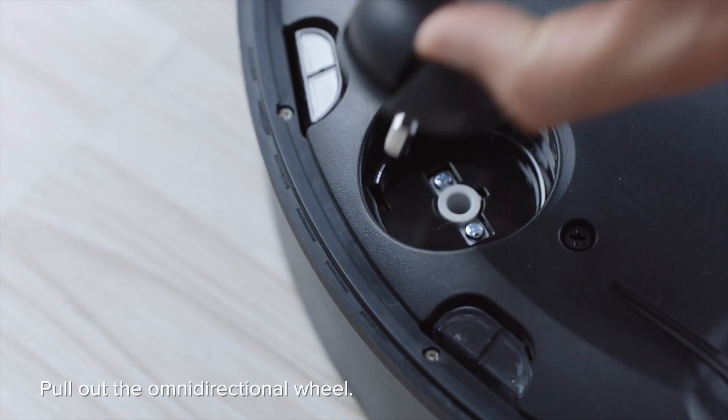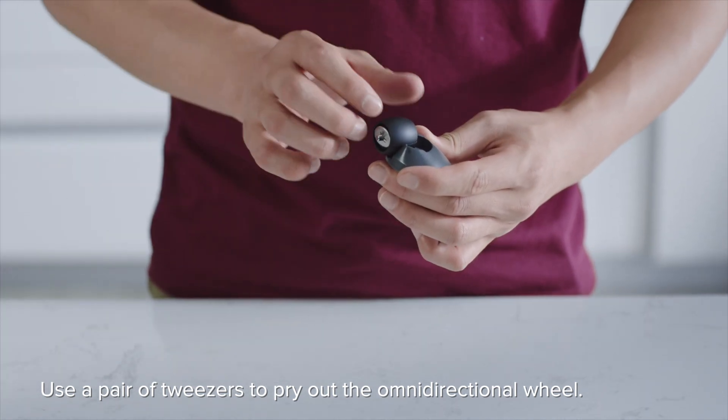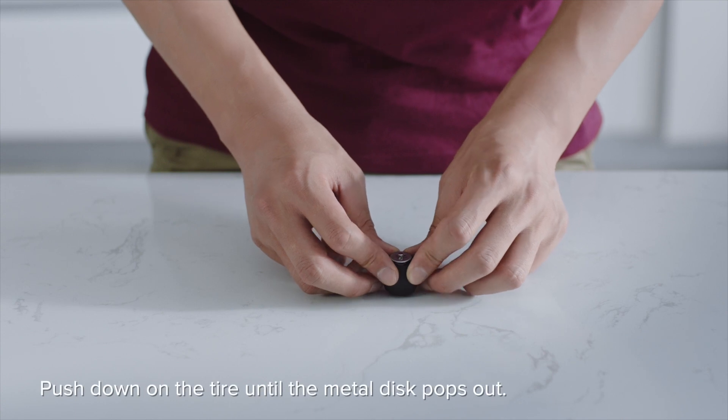Pull out the omnidirectional wheel. Use a pair of tweezers to pry out the omnidirectional wheel. Push down on the tire until the metal disc pops out.